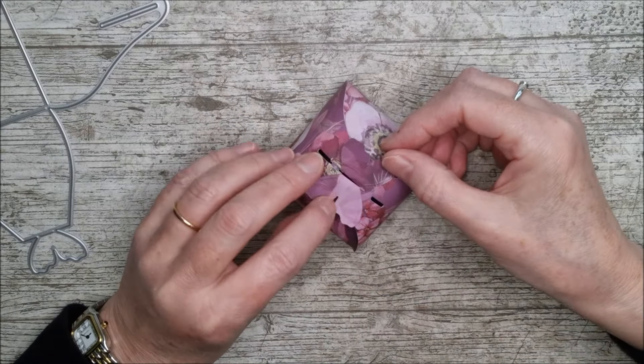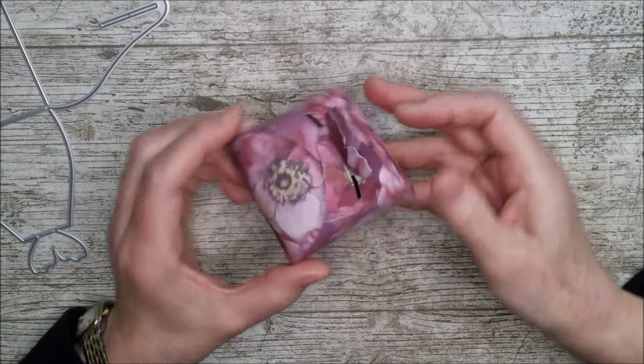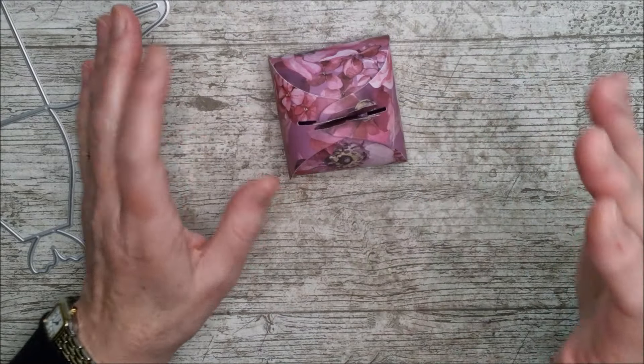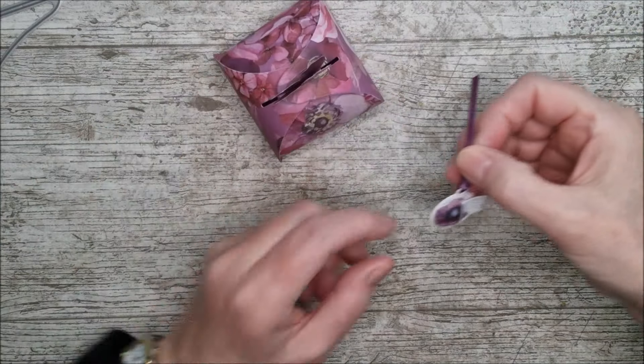You can fold this out if you want, put another little butterfly in there, or leave it just the way it is. That's it - two die cuts and it's made. There are loads of ways you could decorate it, but that's the basic little box.